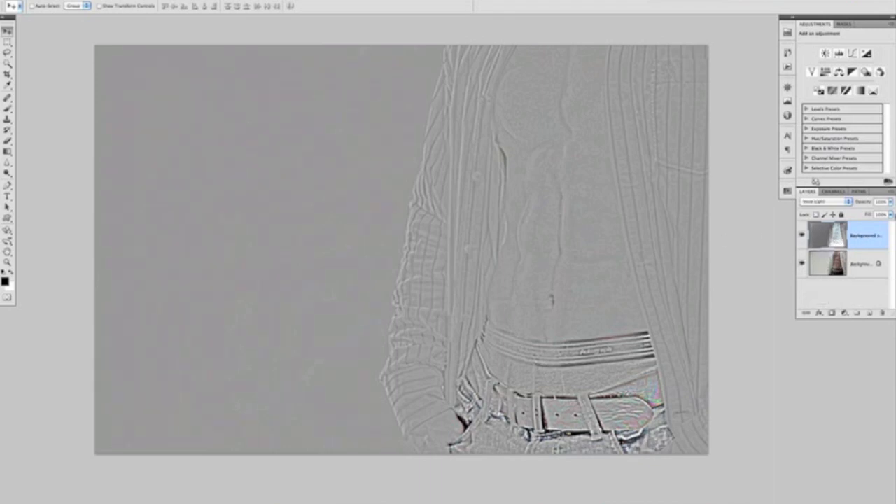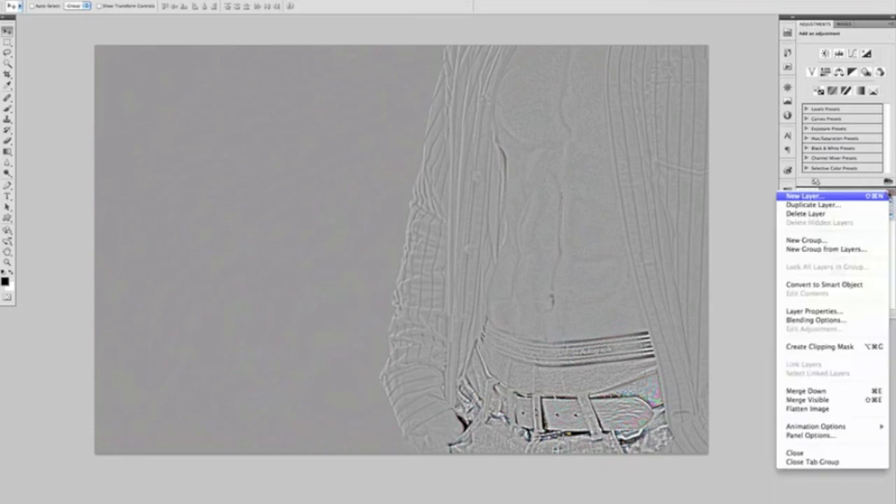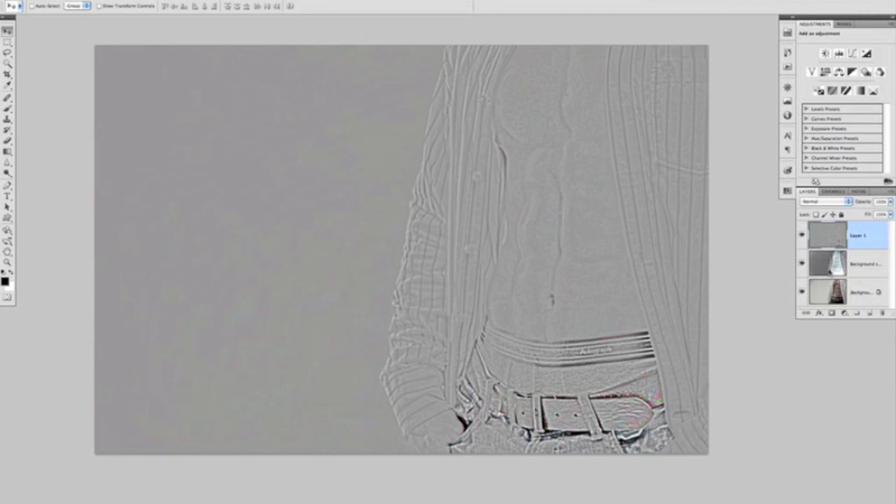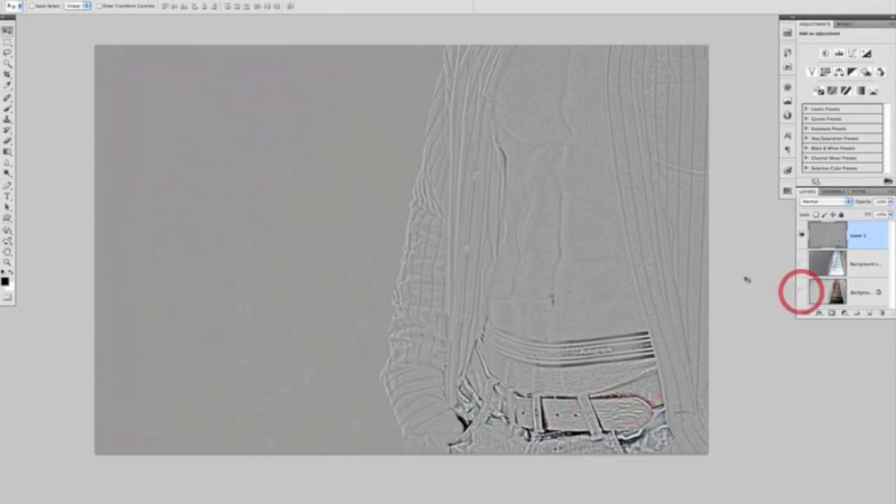Or to make things nice and simple, if we come over to the Layers panel, just at the very top we have the word Opacity. On the right there's a little arrow which opens up this menu, and at the bottom we've got Merge Down, Merge Visible, and Flatten Image. If we hold down our Alt or Option key and click on Merge Visible, that will do the same thing. So now layer one above is a combination of the background and background copy. If I turn those two off, we have exactly the same image. What we need to do now is throw away the background copy layer.